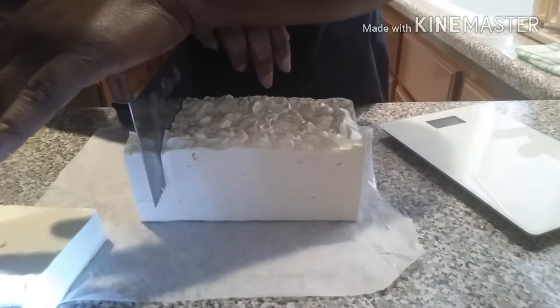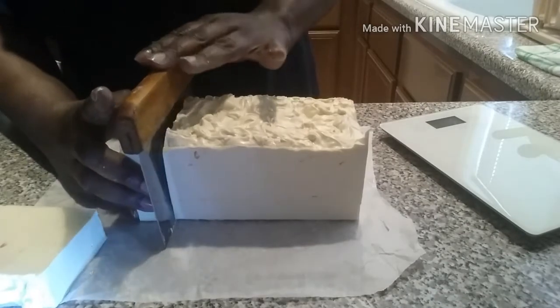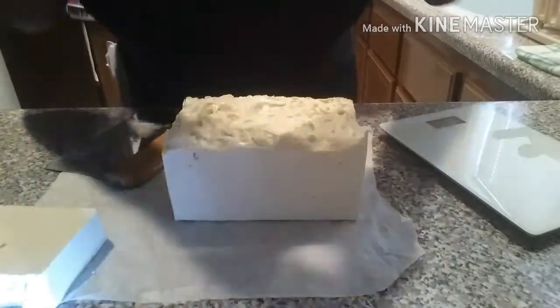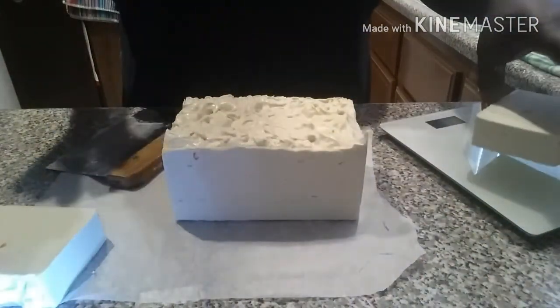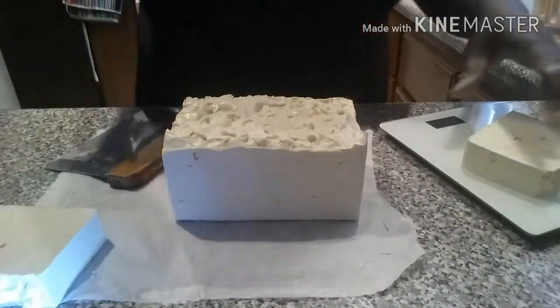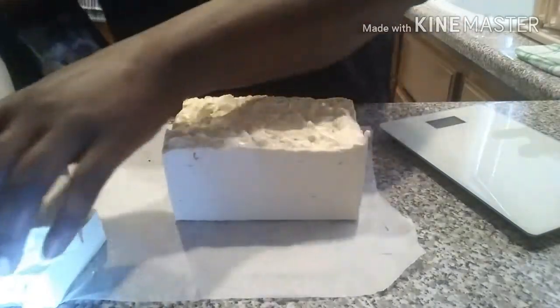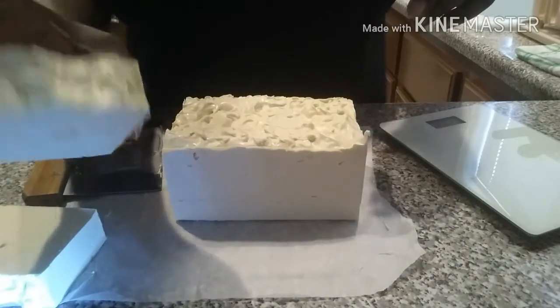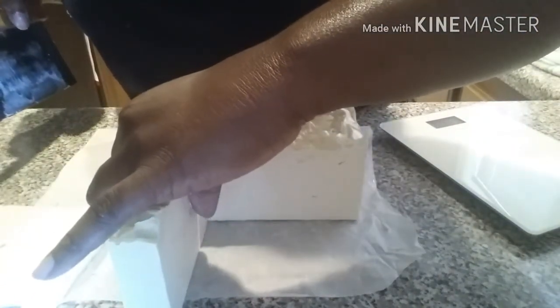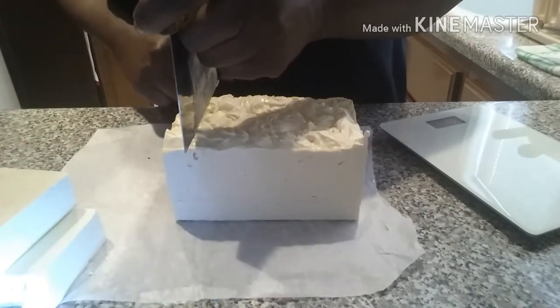This soap is really nice and firm — it's all that shea butter. Let's see how much this slice weighs. Apparently it's 5.8 — we'll say five and a half. Look at how pretty they are, though. That looks like cake. Yummy. So be careful when you buy these that you don't sit them on your kitchen counter — someone might eat that. Or try to eat it.